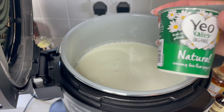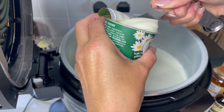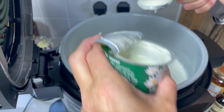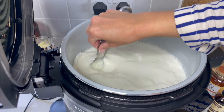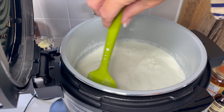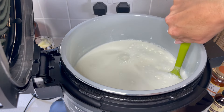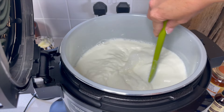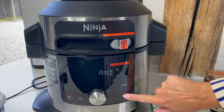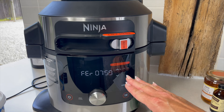All I do is measure out two tablespoons of the live yogurt and stir that in. It does take quite a while to cool down — I think probably close on an hour, since this is a really big batch of milk. Now we can close the lid. We've done the 'add and stir,' so just press start and we've got the fermentation process.